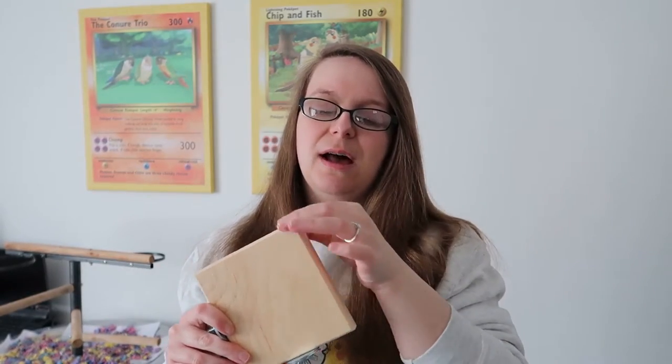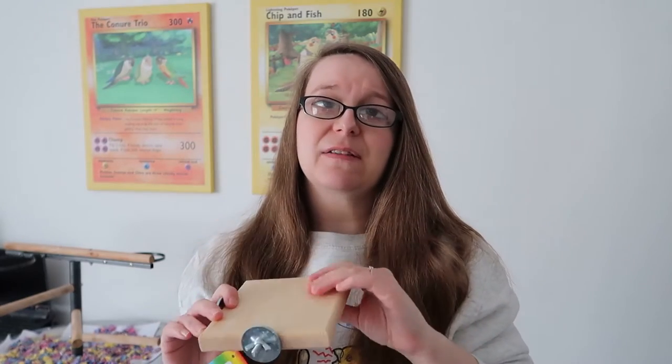You can get platform perches in lots of different kinds — ones like these, ones where the area is cut off into a different shape, and manzanita perches that are flat. There are just lots of different opportunities, and I highly recommend having at least one flat platform perch in your bird's cage.